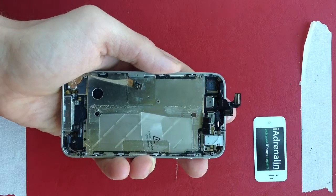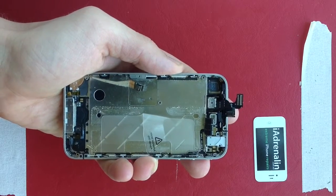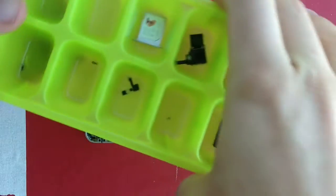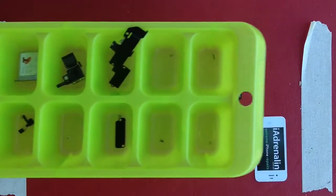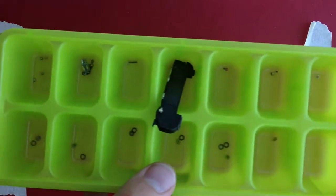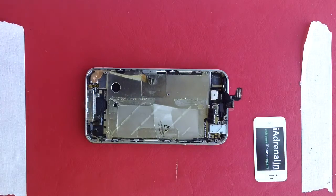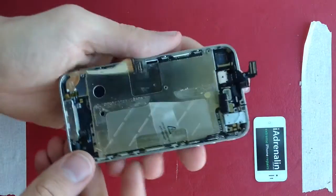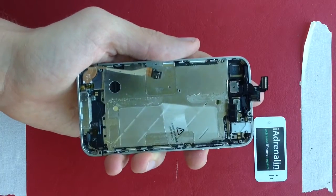When reassembling your iPhone, it's quite straightforward if you follow these steps. From my previous video, I have two ice cube trays full of all our parts in sequential order, so we're going to be going through those to repair our iPhone. We have all our tools, we've reapplied our new screen as in our previous video, and we're about to start reassembling.